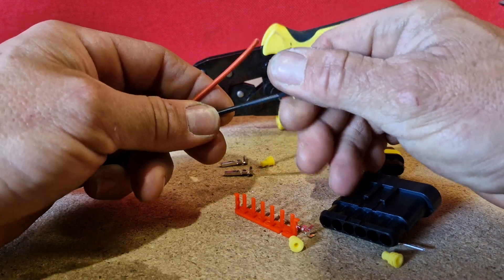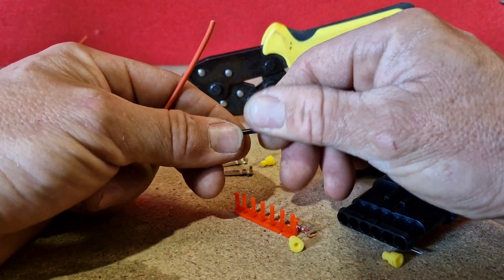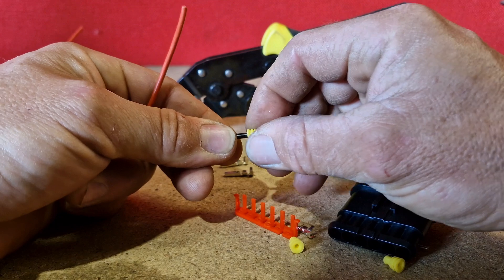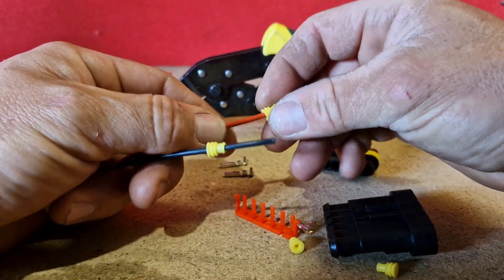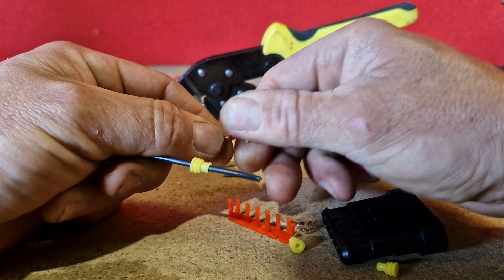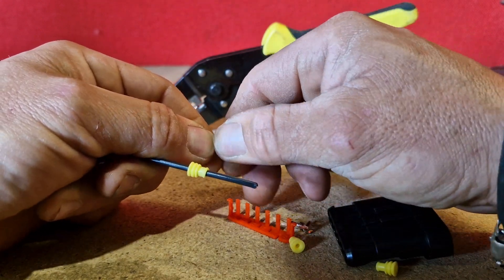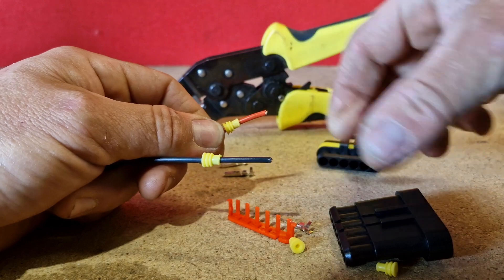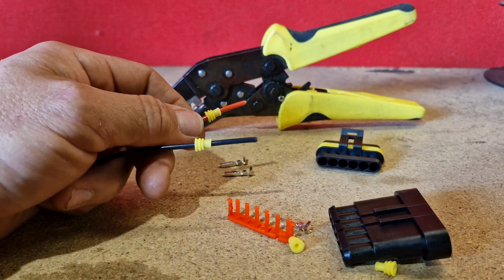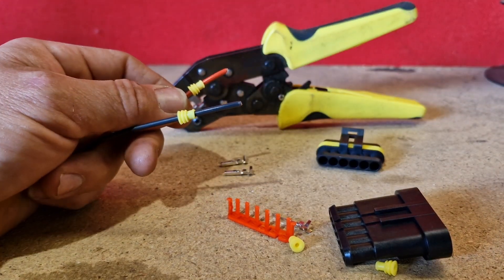First of all, you're going to want to get the weatherproof seals and slide them on to your cables. You want to make sure they go on this way around, because that's the way they need to face in the connector.